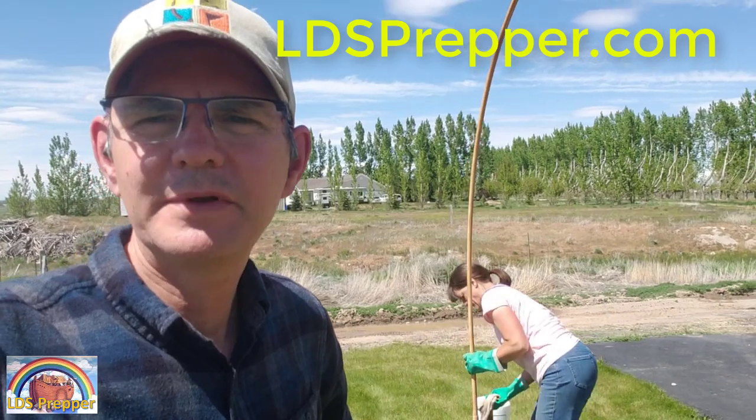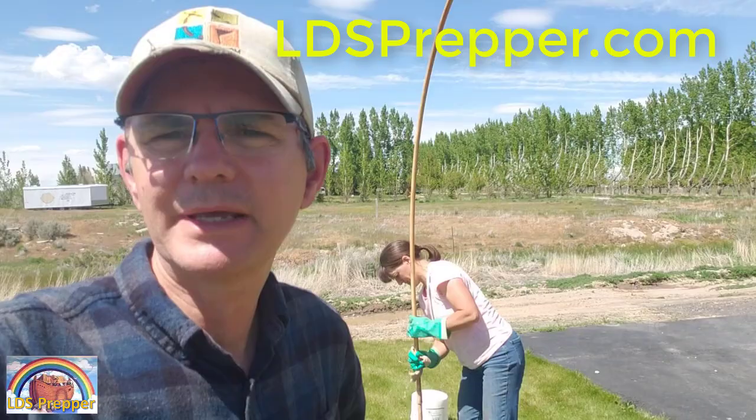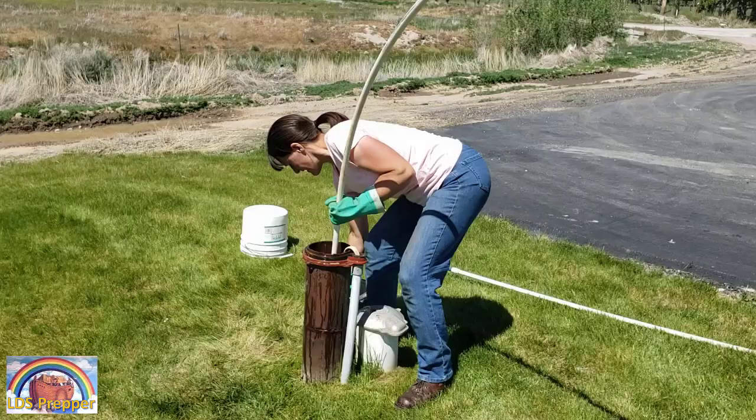This is David Gilmore, known as LDS Prepper. To watch over 600 videos on emergency preparedness that can save your life, go to ldsprepper.com.